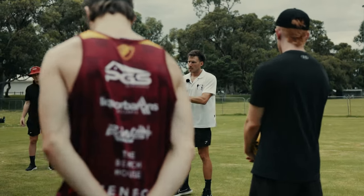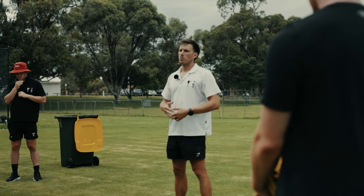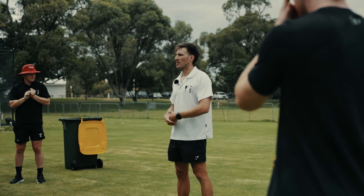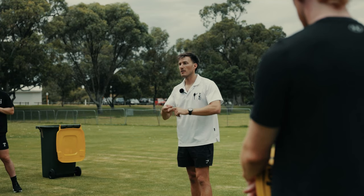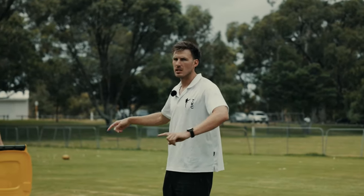So essentially for today I want to give you confidence in your technique and an understanding of what it takes to be a bit more proficient — to be able to kick further, have more penetration. We'll start with a bit of fun, then go into some distance kicking on the run, and then goal kicking. So grab yourself a size five footy and spread out.